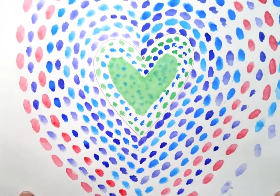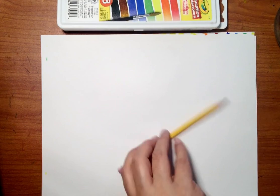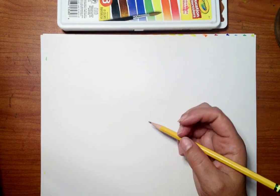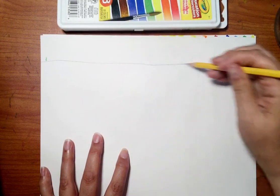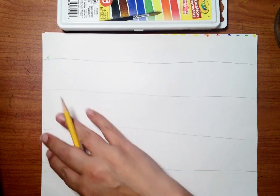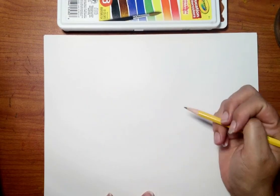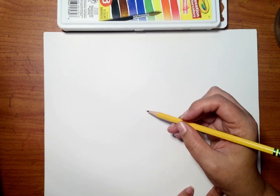Here's another heart where my lines are a little closer together. So I'm going to show you how to make something like this. You'll need your pencil first to draw your shape — if you're going to do a heart, great. I'm going to do a star. Whatever shape you want. You can also do the Alma Thomas method where you do straight lines going across, and then fill each of those with some color in the same way.